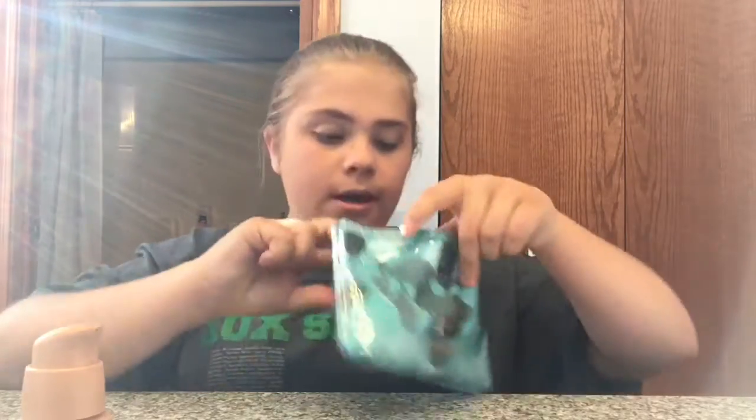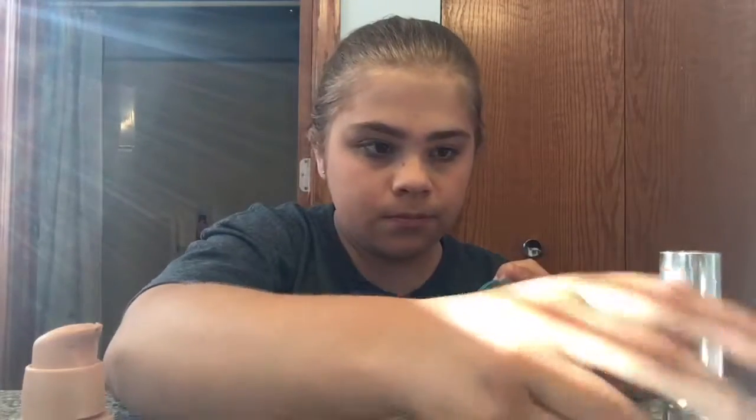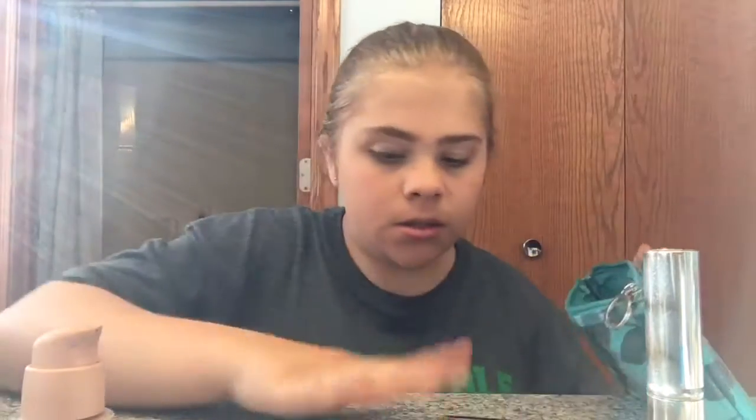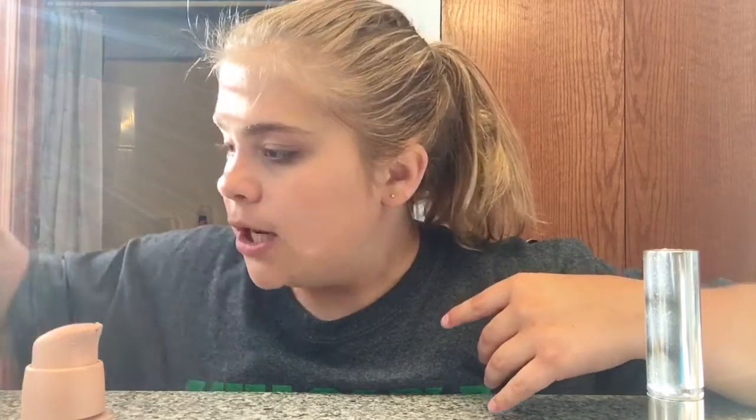Okay, I added a little bit more on my face. So I'm done with that — that is the cover-up on my face. Next I'll be doing the eyeshadow and I'm gonna get that set up and show you guys what I'm gonna do.